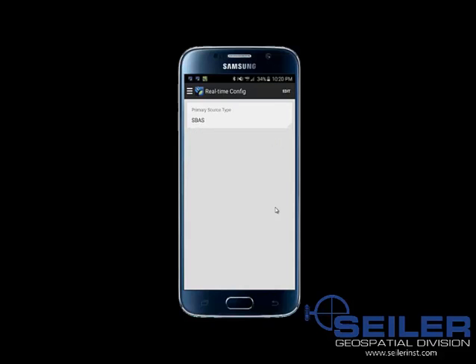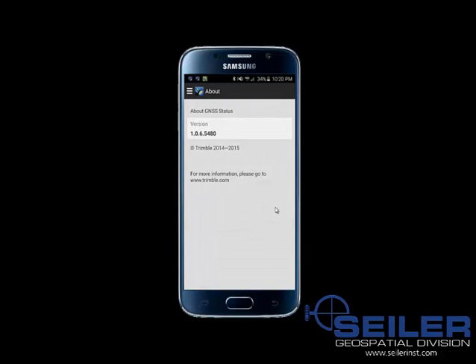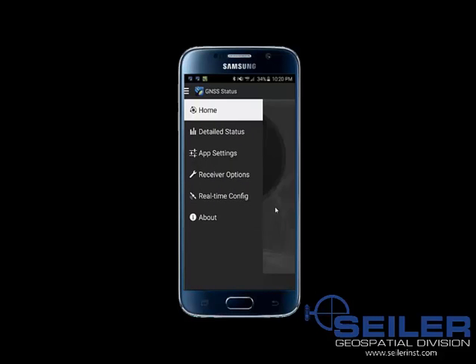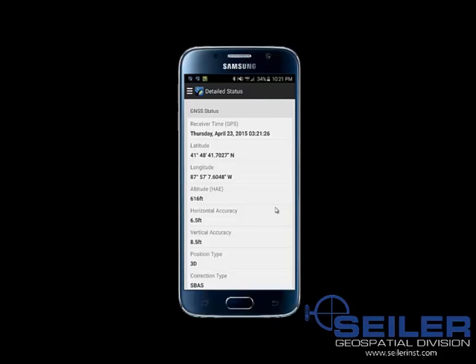I'm going to select SBAS and click Apply. Then I'll go back to the main menu and click on About, which shows the version of your GNSS Status app. Clicking back on Home brings us to the main page, where you can see we are getting a correction of around 6 feet estimated accuracy — it was previously shown in metric. You can also tap on the accuracy circle to go directly to the detailed status page.